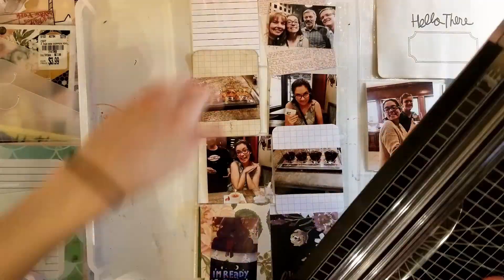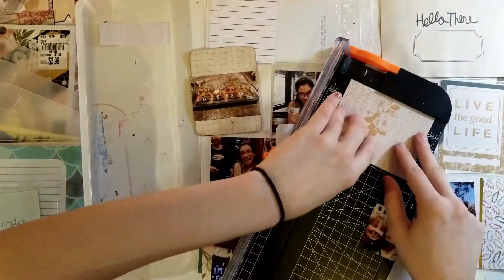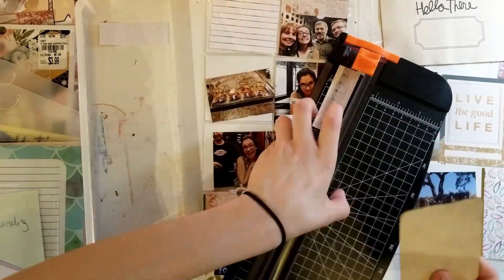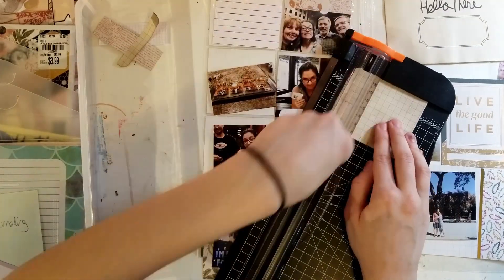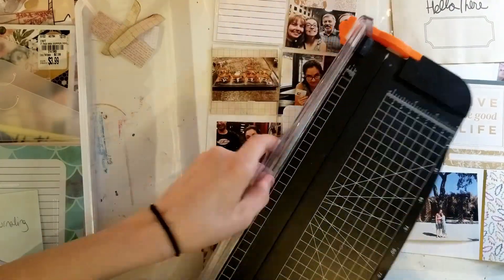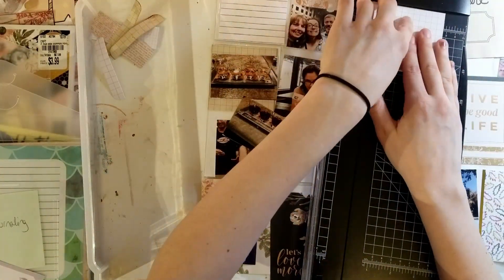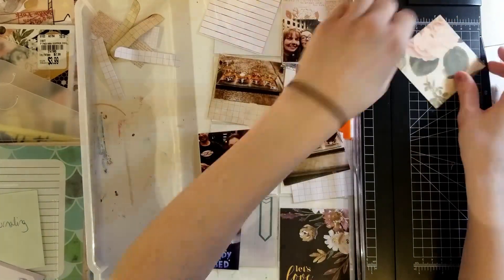Now I'm trimming down all the 3x4s that I'm using in this page protector, which is all 3x3s. The ones with rounded corners I just trim off about a half an inch on each side to get rid of the rounded corner. I hope you all are doing well — I feel like I was going to say something but I totally forgot what it was.